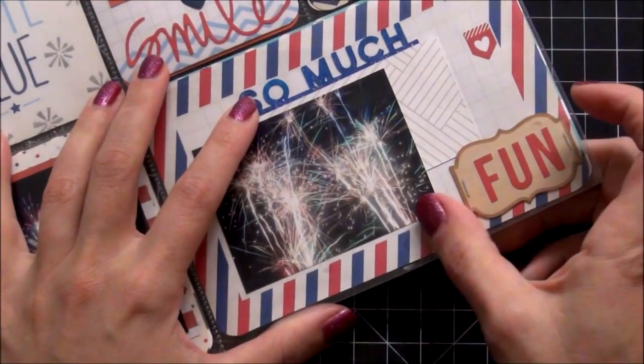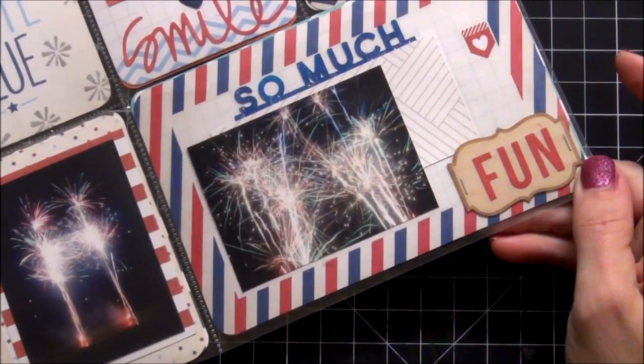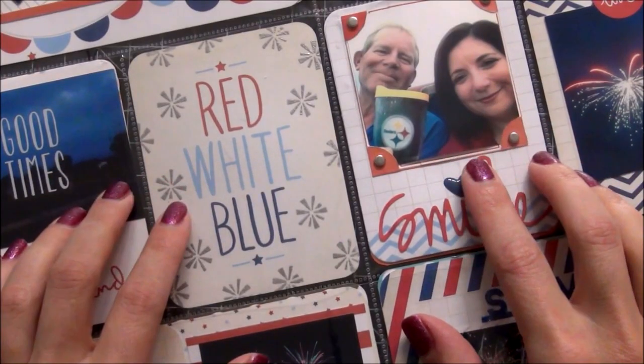It's very sparkly. And then I had this wood veneer here that says 'fun,' and I just used some snap stickers to spell out the word fun. I was really, really happy with how these pictures came out, and we're going to move on to the next page.